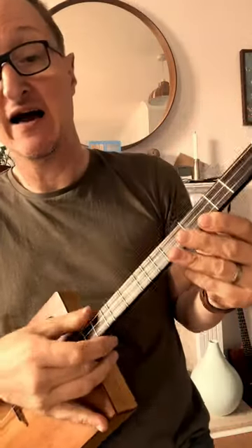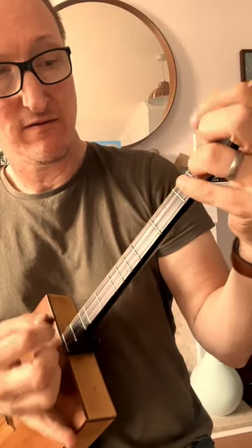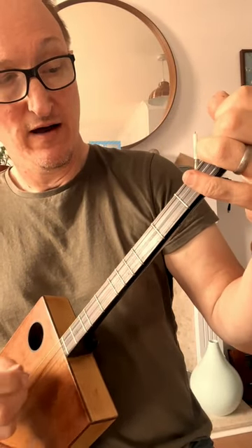The fingerboard is ash that's been heated in an oven, so it's torrified. It's from a piece of flooring.